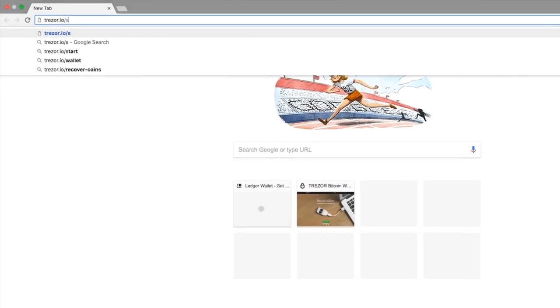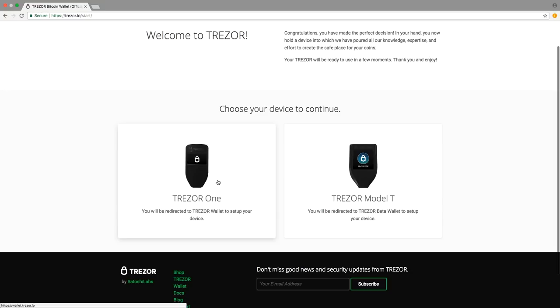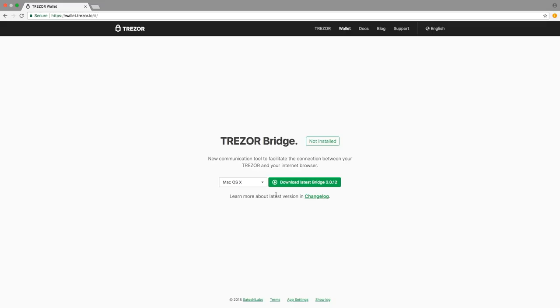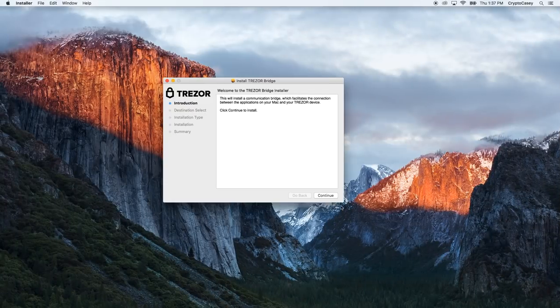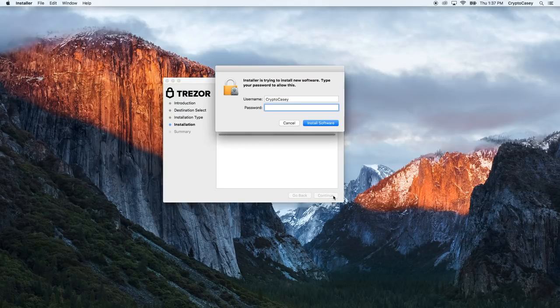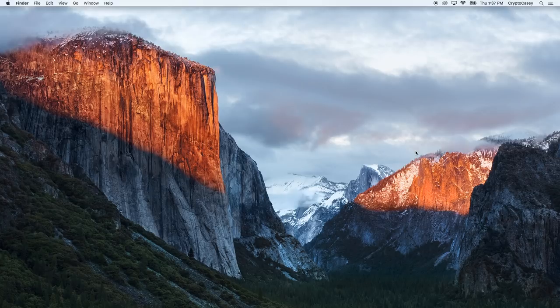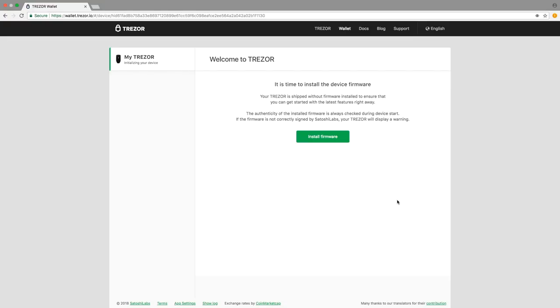Now let's set up your Trezor One device. First, visit https://trezor.io/start. You will reach a welcome screen that prompts you to choose your device. This tutorial covers the Trezor One, so click the Trezor One. Next, you will need to select your computer's operating system — whether it's Mac, Windows, or Linux — to download the correct software package. Choose the correct OS and click the Download button. Leave your browser open on this page. Once the download is complete, open the package and you will see an introduction screen. Click the Confirm button to begin the installation process. Click through the rest of the buttons to continue through the installation process. Once the installation is successful, click Close. Now, go back to your browser and click on the Refresh page. Now you are able to use your Trezor software interface.